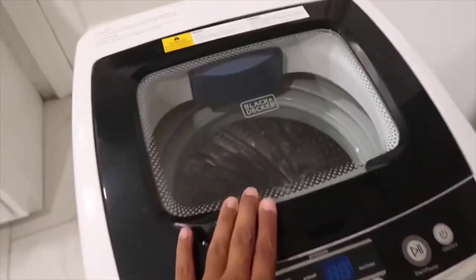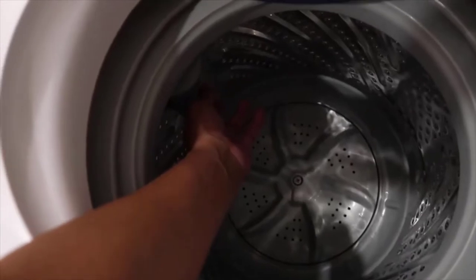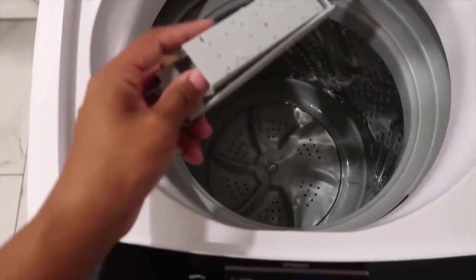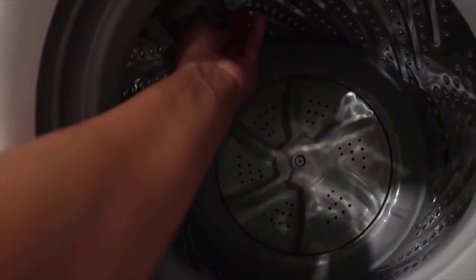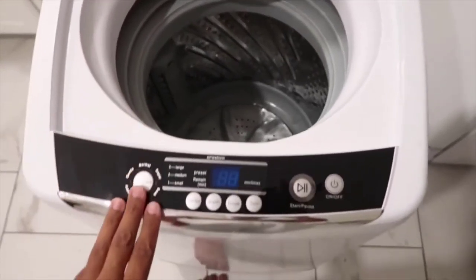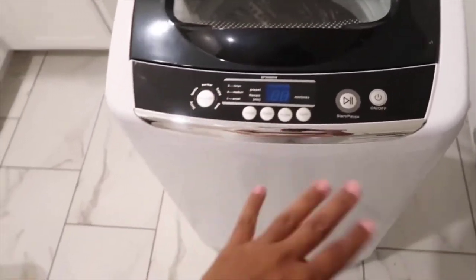It came with a cord to plug into the wall. This is the Black and Decker — it has a glass see-through top. This is the filter where you have to clean it out a lot. As you can tell, I had a little bit of stuff on there. They say to check it every time you put in a new wash, which is what I do — especially after the cloth diapers, I like to make sure there's nothing left over.